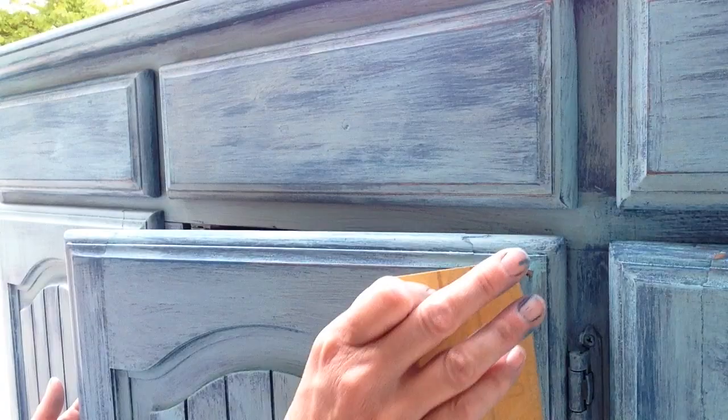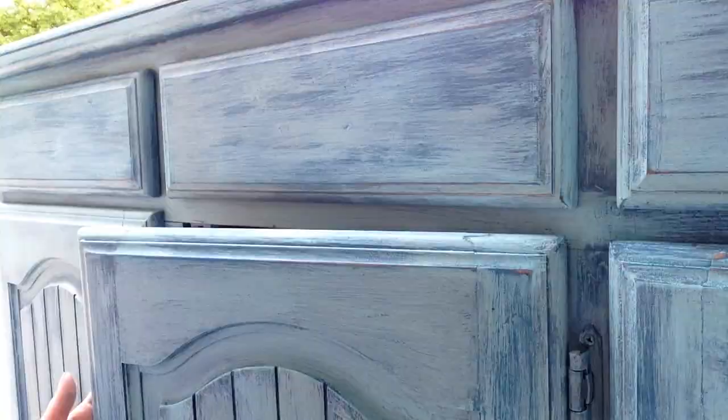After all my blending was done I just used a little bit of 220 grit sandpaper for a little light distressing and to smooth everything out.